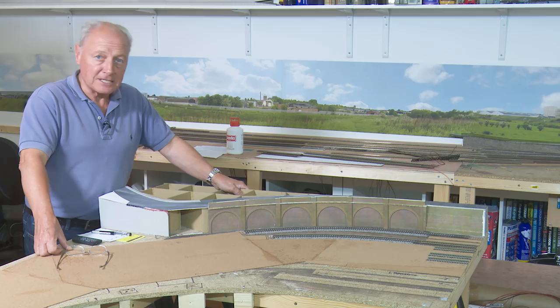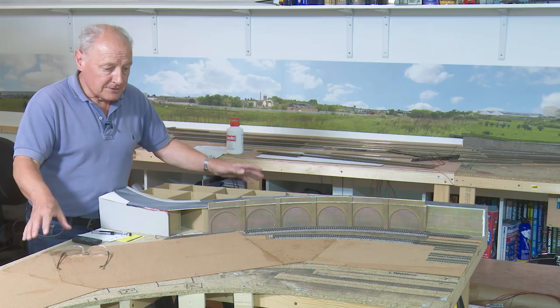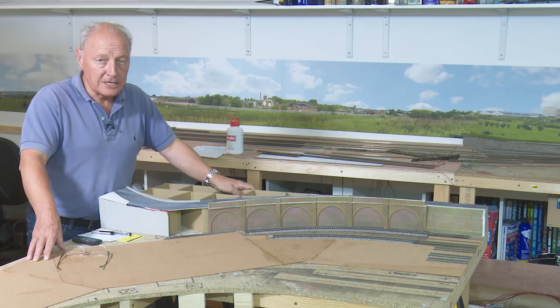This is board three. Hopefully you saw the last video — there may be a link up here if you're watching on the YouTube channel of how I laid the track on board two. So boards one and two are almost complete and this is board three, the one that sits in the corner.